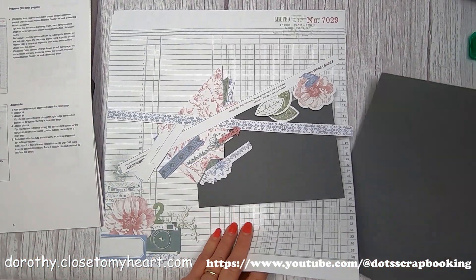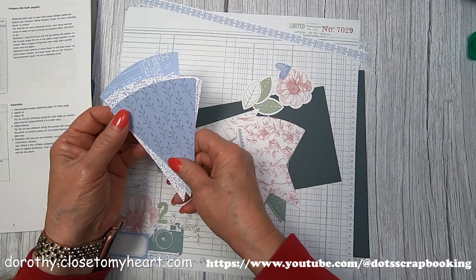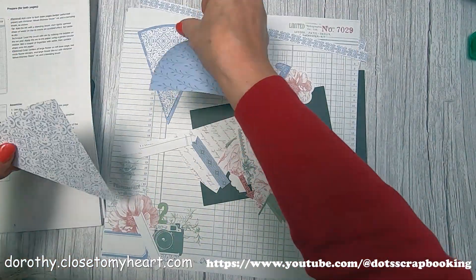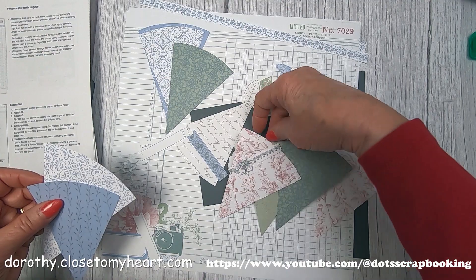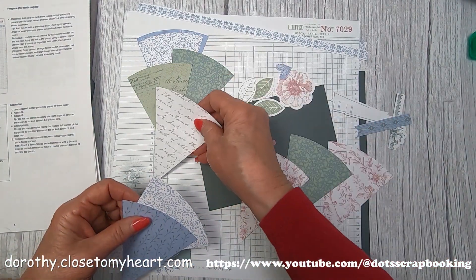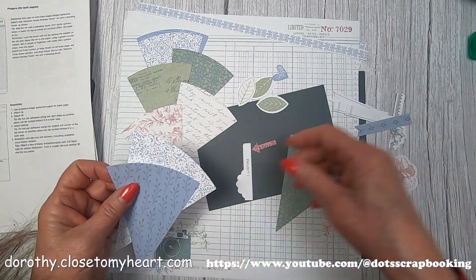We've got a big charcoal piece that's going to be a background for pictures, and we've got all of these pie shapes that are going to get stacked. I'm just going by what is shown in the picture. Those two pieces are getting stacked together — all the pies are one size, but that one smaller one goes in the periwinkle background. So it's kind of a double stack.